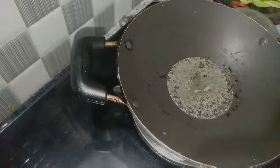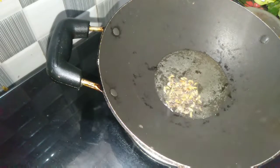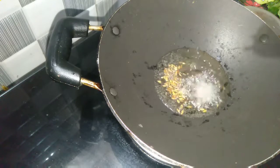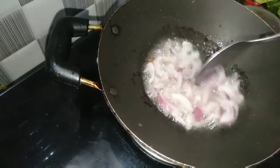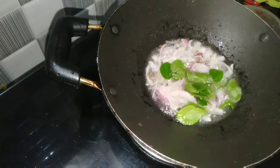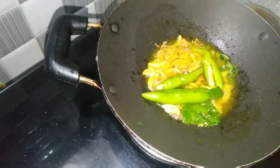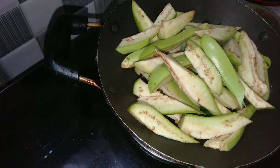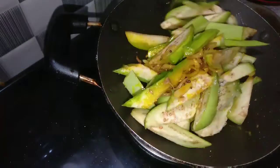Let's use a few teaspoons of salt. We will add salt to the mixture using 2 tablespoons. Put a little bit of salt in the early parts, add salt in the middle parts.